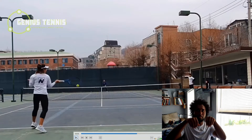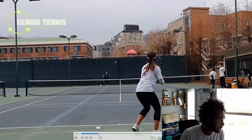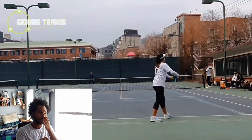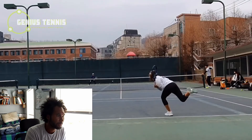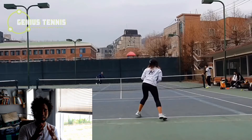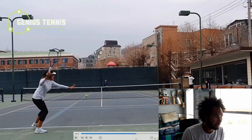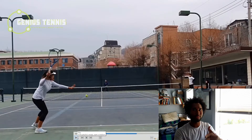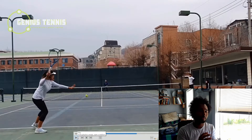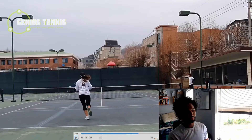Whenever you back up, 90% of the time you're doing it in closed stance. You can open stance back up - you can gallop back. After she serves, she gallops back in open stance. That's the 10% case. But like all players, 90% of the time backing up happens in closed stance. You almost never back up in open stance. And closed stance optimizes power - puts a shot away.